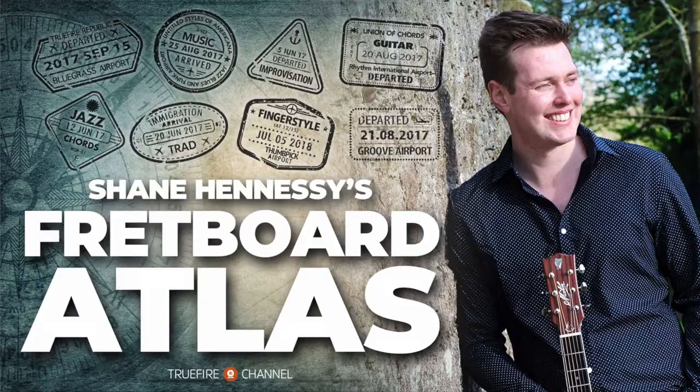Hey everyone, it's Shane Hennessy here. It's the 1st of May 2021 and here's what's going on on the Fretboard Atlas.